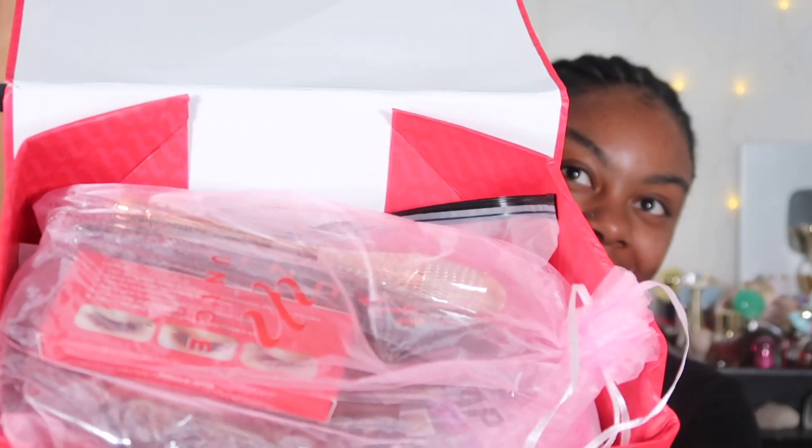Hello my mermaids and welcome back to the channel. I have a very special guest, my sweet little cousin Joshlyn, who is going to be trying this Eunice hair. It's a V-part wig — a 14-inch V-part wig. She looks so good in V-part wigs; she is the perfect candidate for one.